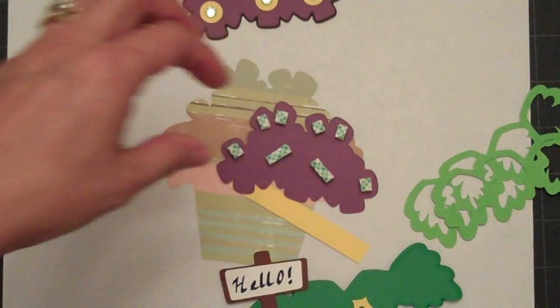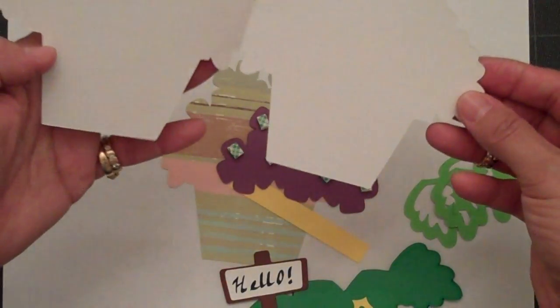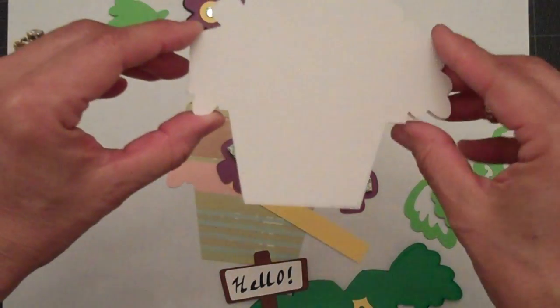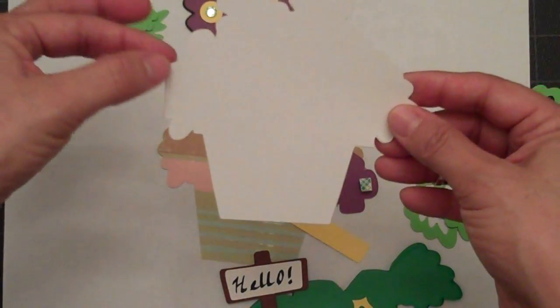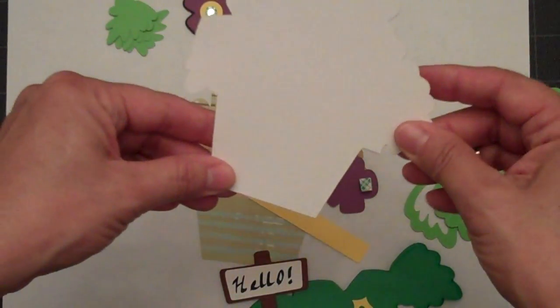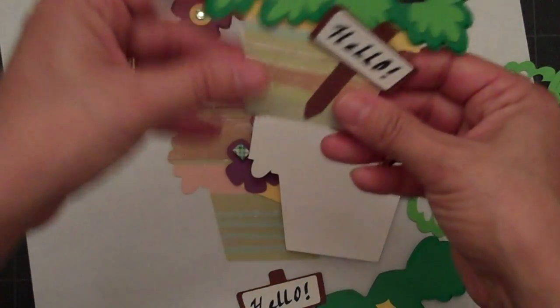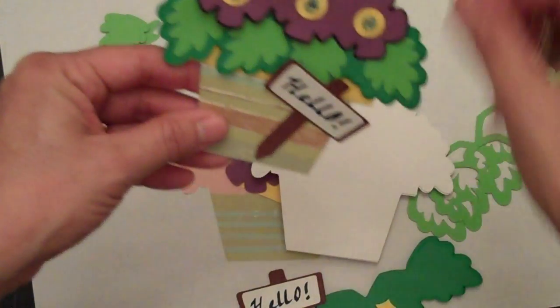What I've done is I went ahead and welded two of the pots together, and of course you'd have to flip it in order to have the two pieces fit together. If you don't have a Gypsy or a Design Studio, you can always attach it with a brad once you complete your card — maybe attach it down at the bottom so your card will flip open this way.